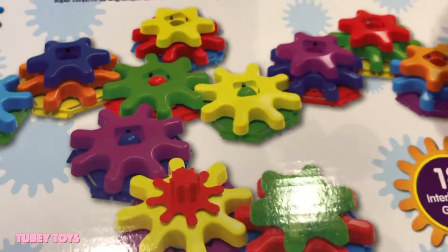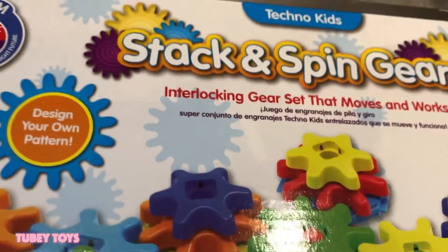It's by a company called The Learning Journey International. It's for ages 2 and up. And you know what's so cool? It doesn't need batteries. Isn't that cool? Yeah!